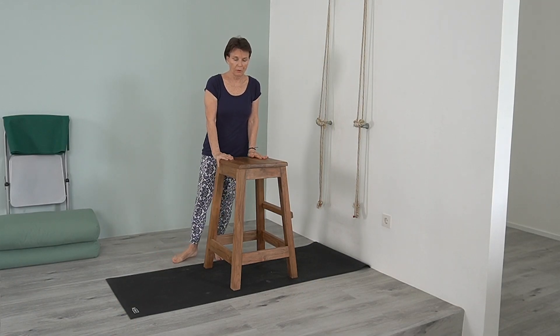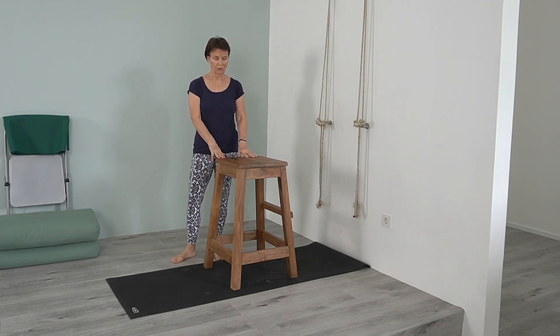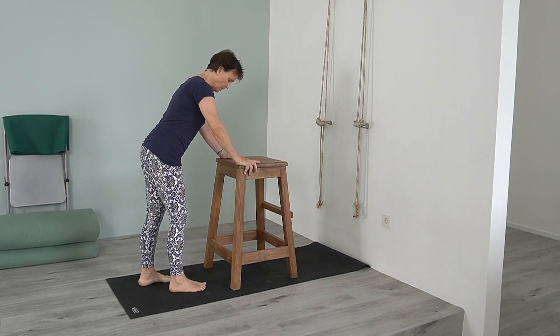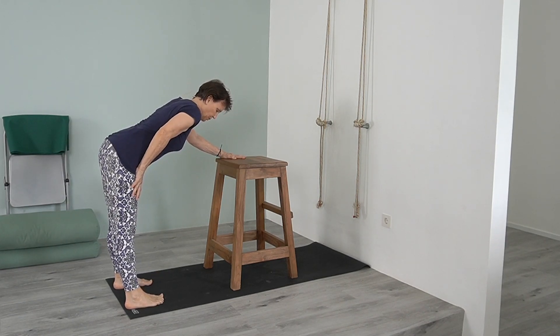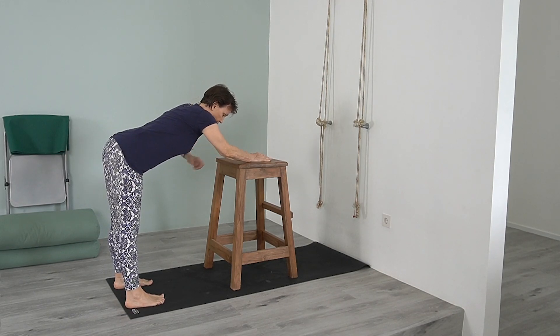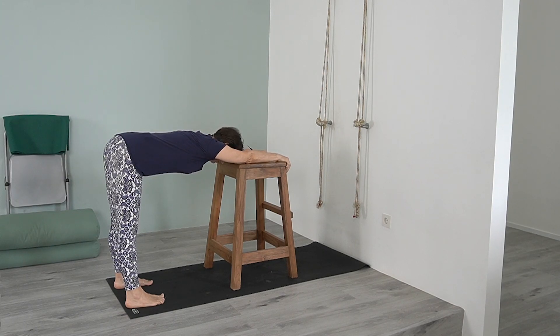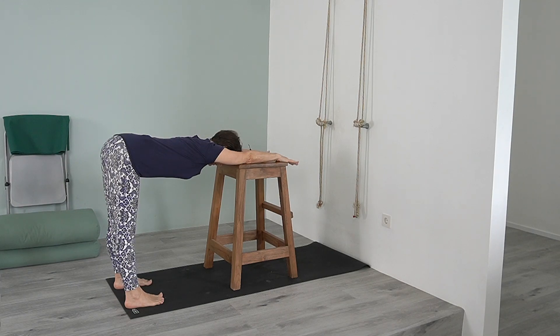I have a tall stool here — you could use a kitchen countertop, the back of a couch, a divan, or a chair. I'll show this with the chair so you know whatever you have at home you can use. Coming back with my legs, I want the thighs moving back so as to lengthen the side trunk. I'll slide my hands and lengthen my arms, then bring my forehead onto the end of the stool. Just resting the forehead, moving the shoulders back, moving the thighs back. That's one position you can do.